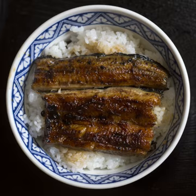Tamagodon is a scrambled egg mixed with sweet donburi sauce on rice. Oyakodon consists of simmered chicken, egg, and sliced scallion served on top of a large bowl of rice. The chicken is also sometimes replaced with beef in a variation referred to as tanindon.